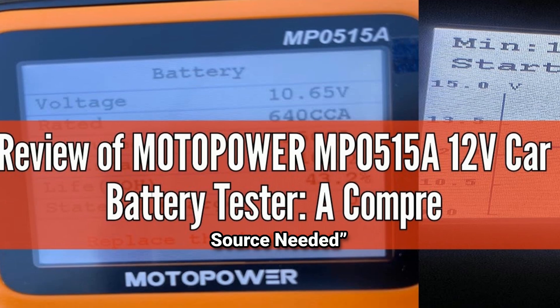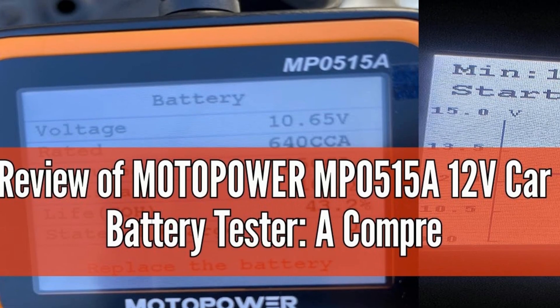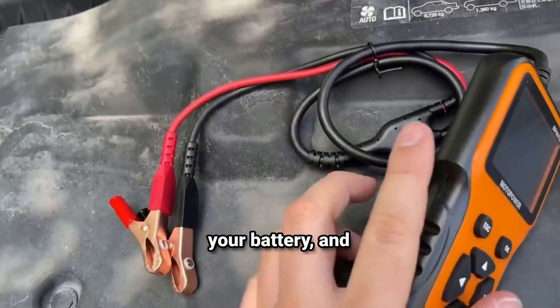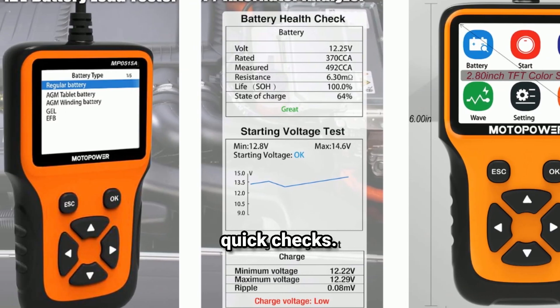No extra power source is needed. This tool powers up directly from your battery, which is super convenient. You don't need to worry about batteries or charging the tester — just connect it to your battery and it's ready to go. This feature alone saves time and makes it ideal for quick checks.